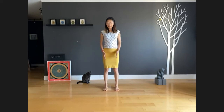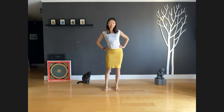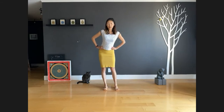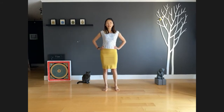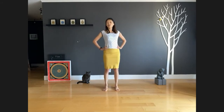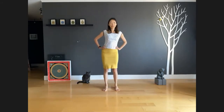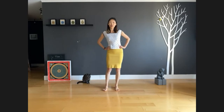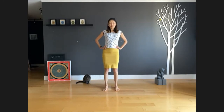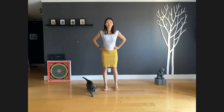Start by standing your feet hip width apart with hands on the hips. Start rolling your hips to one side — small circles, just warming up our hip joints. One more circle, then rotate to the other side. Gentle — we've probably been sitting in front of our desk for a few hours now. Start lengthening your breath.